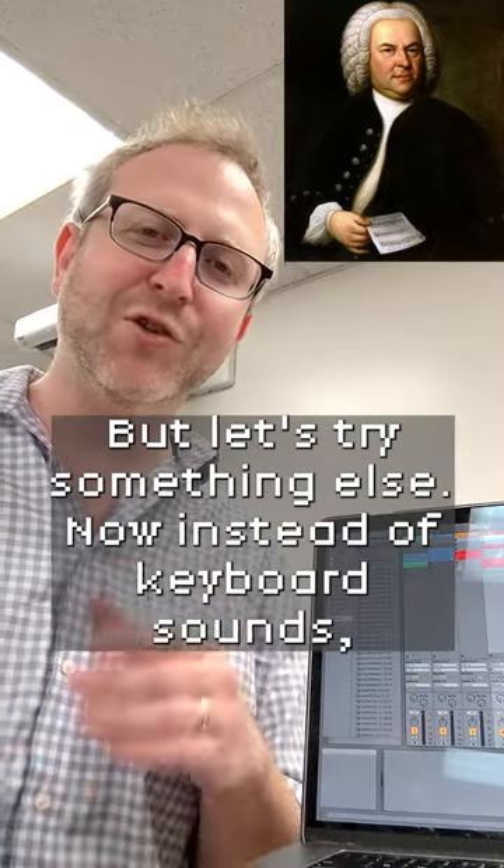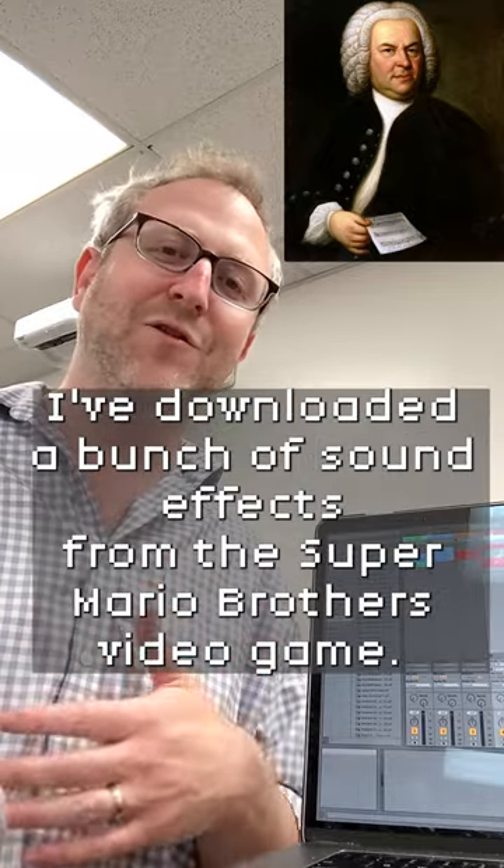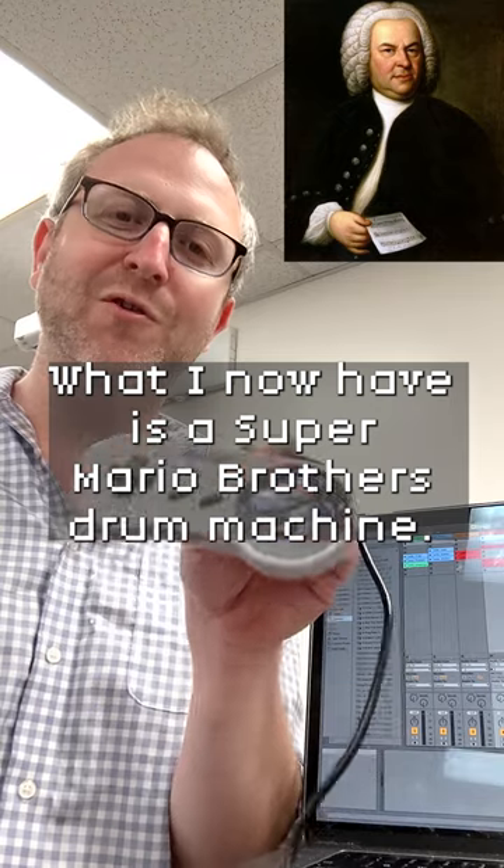Well, that was fun, but let's try something else. Now, instead of keyboard sounds, I've downloaded a bunch of sound effects from the Super Mario Bros. video game. What I now have is a Super Mario Bros. drum machine.